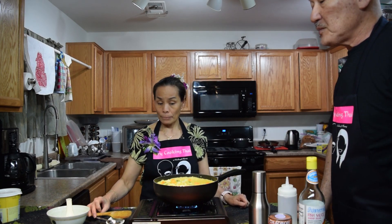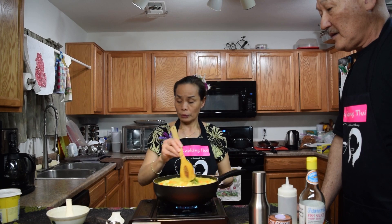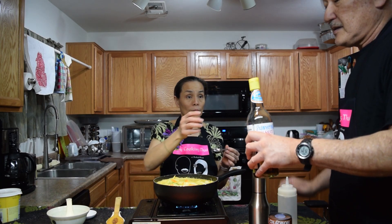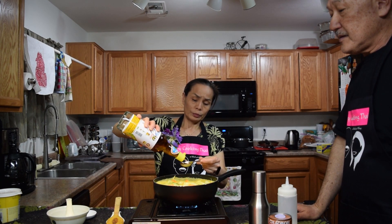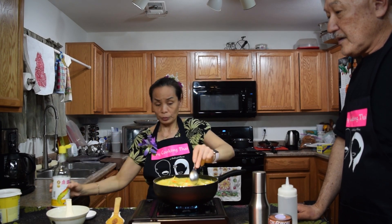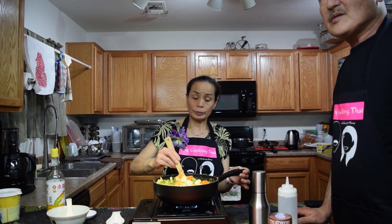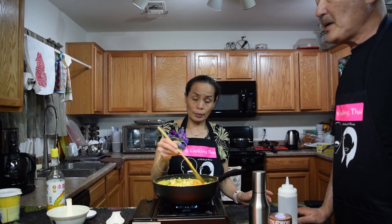This is about a teaspoon and a half of sugar. Then we're going to add about a tablespoon and a half of fish sauce. After you taste, you can adjust. For those of you who want to make it vegan, you can use soy sauce instead of the fish sauce, or even salt — that would be your salt element.